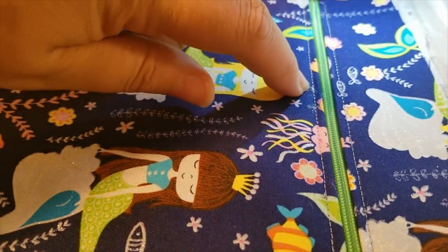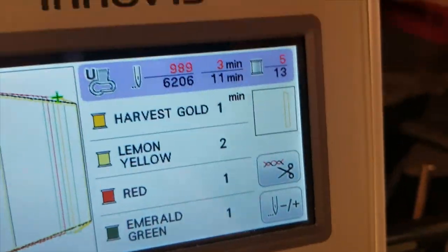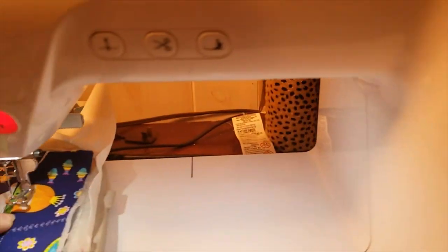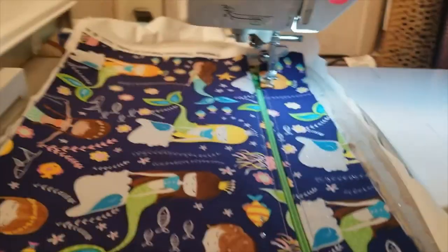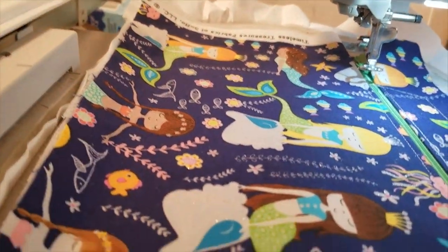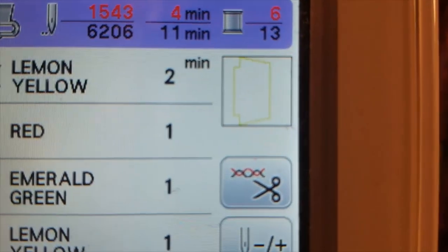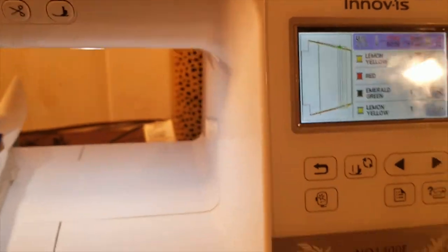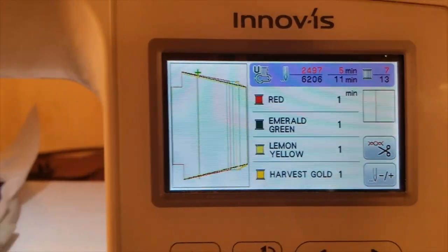Step four tacked this piece of fabric down to the stabilizer. Step five does a rectangle box at the top of our zipper. Step six does the bottom of the bag and gives us our cutouts marking where to cut for the box corners — it shows you where to cut on your fabric. Running step six now.